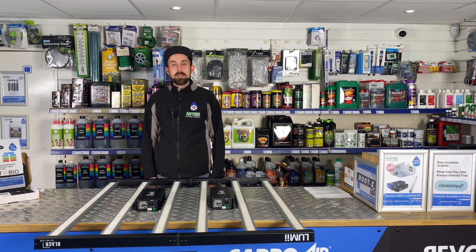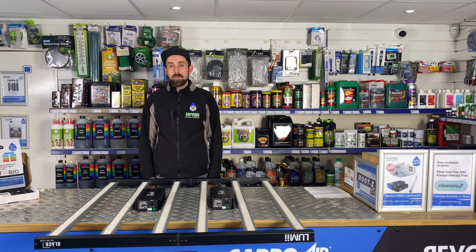If you'd like more information about this light, visit www.hitechhydroponics.com, or alternatively come visit us in our Sheffield store and check this light out for yourself.